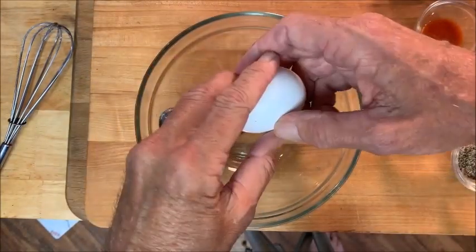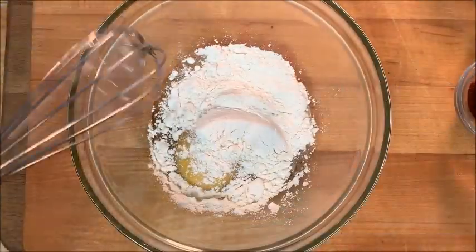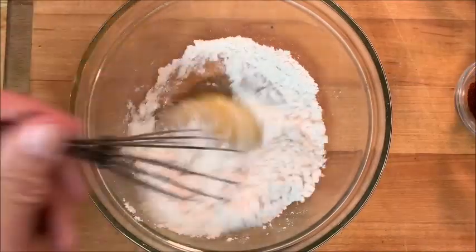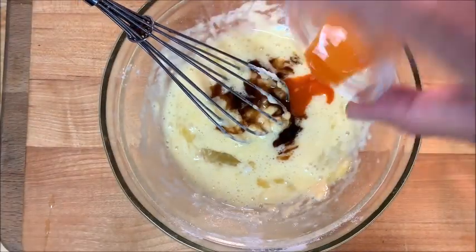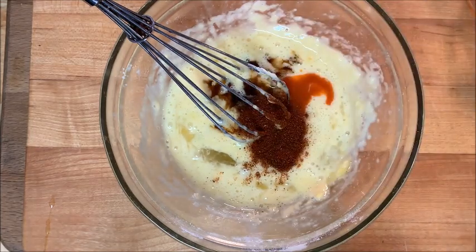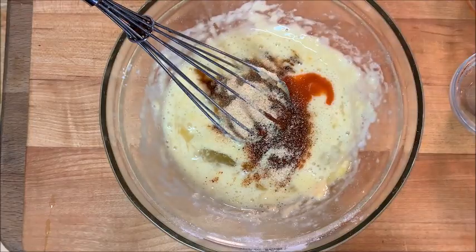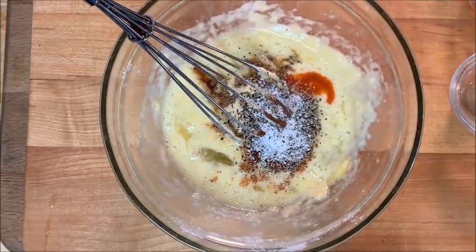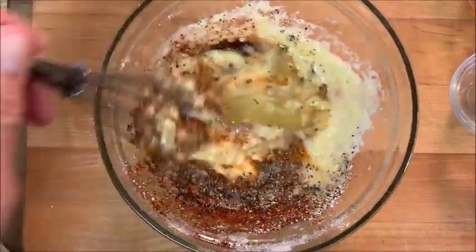First, we're going to make a batter. In a bowl, add two eggs followed by all-purpose flour. Give this a rough mix, and we're going to season it with Worcestershire sauce, hot sauce, chili powder, garlic powder, and a little bit of salt and pepper. Give it a real good mix until well incorporated.